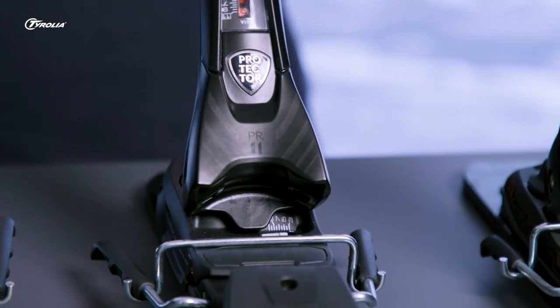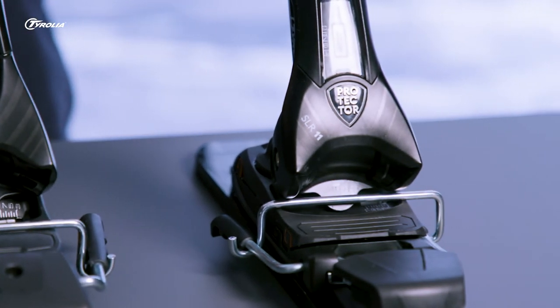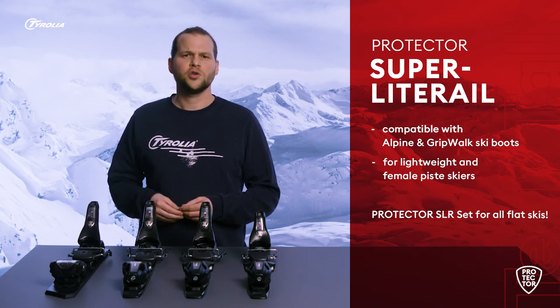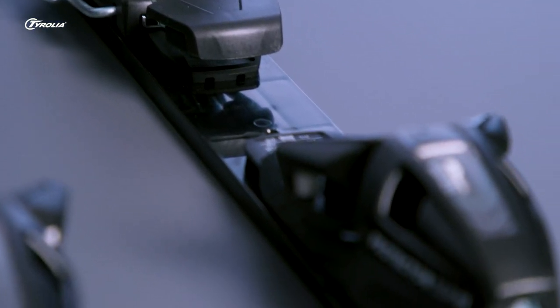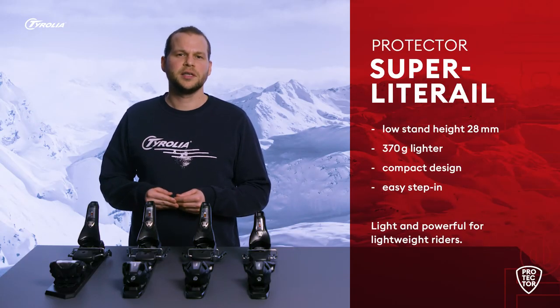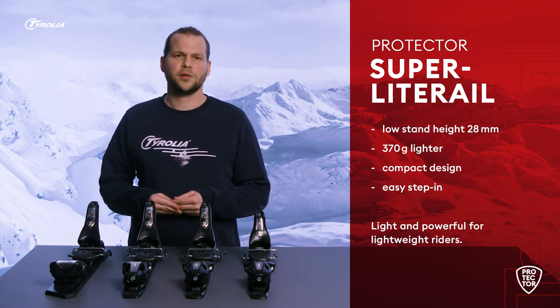The latest addition to the Protector family is the Protector SLR, which is designed to work with our SLR base system. This means it can be mounted on all skis with a pre-mounted SLR Pro base. For all flat skis, you have the option to go for the Protector SLR set models, which include the SLR Pro base in the box. Compared to the PR models, the SLR scores with a significantly lower stand height — only 28 millimeters instead of 33.5.